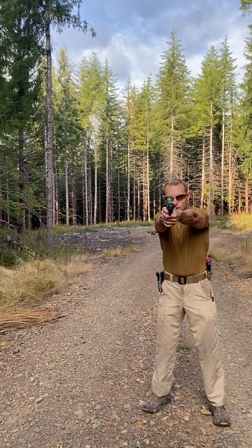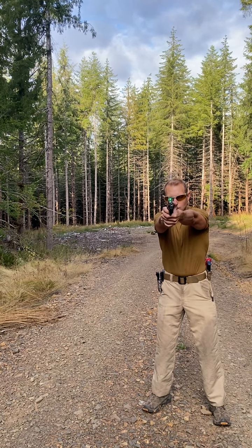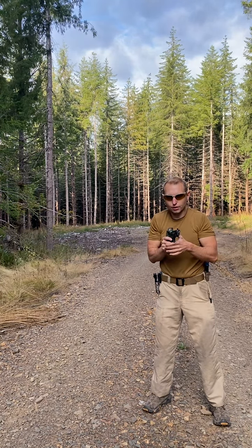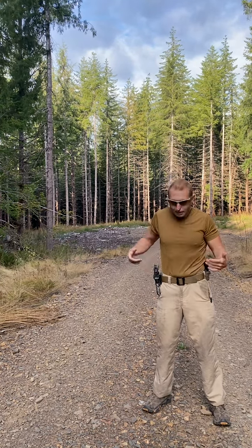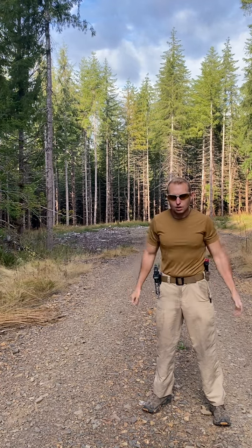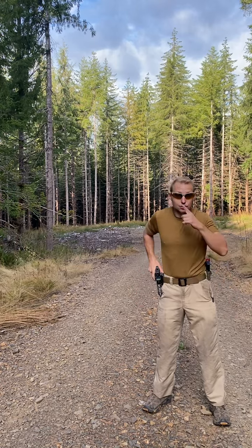I'm going to close my eyes, draw out, and aim at the target. I was a little bit off to the left. Now I have to go back and analyze what was wrong. A couple of things could be the issue, but since I was dry firing earlier today, I probably know — I'm not giving tension soon enough, not meeting my hands together soon enough.